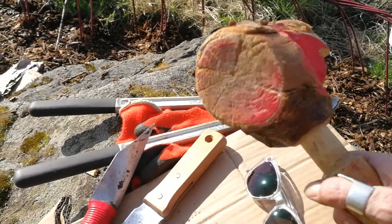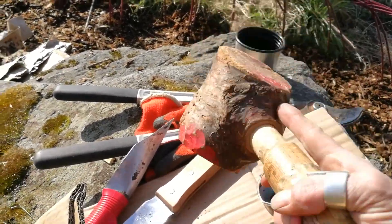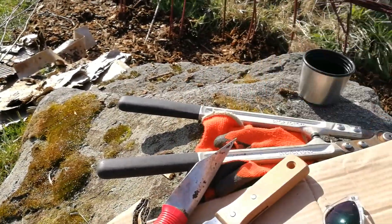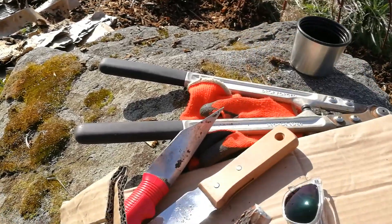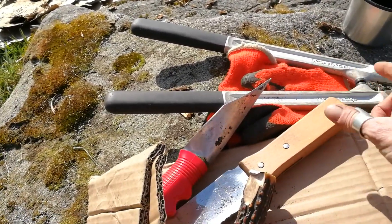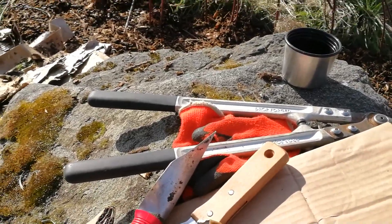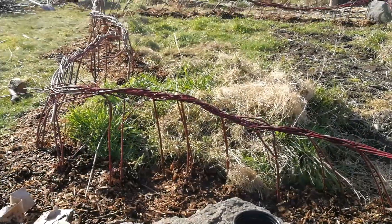I've got these awesome mallets that my husband made. Anything that you can give a good bonk on — either the end of your stick that you're pre-tapping with, or if you're putting in fence posts — it's handy to have a mallet for that as well.